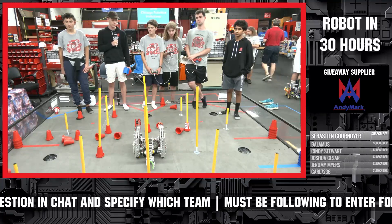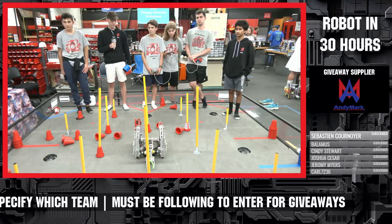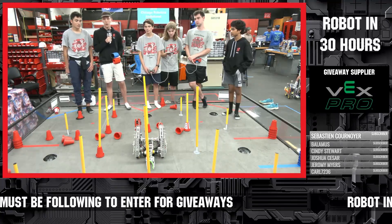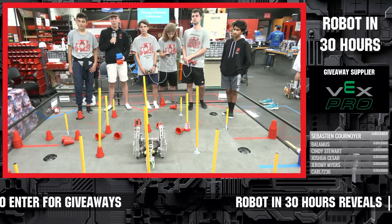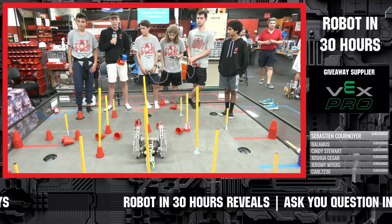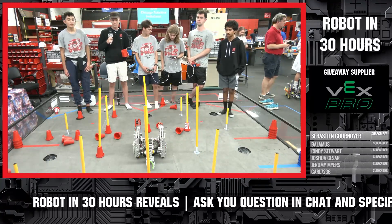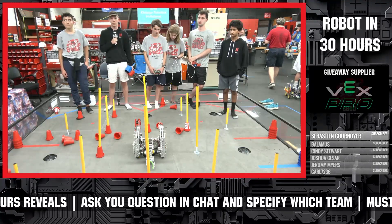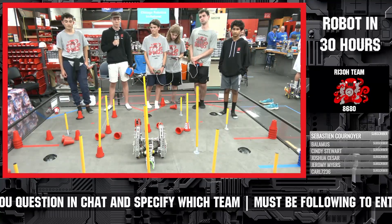Next, Deku Tree asked: 'Do you think a VEX In The Zone style grabber — two rubber band rollers in parallel that come down onto the cones — would be more effective?' That's kind of what we were talking about earlier as another design idea we might work on after the 30-hour build. It's something we didn't have time to do now but will definitely prototype later and compare the weaknesses and strengths of each. Any final lessons learned from Robot in 30 Hours for teams tackling Power Play?